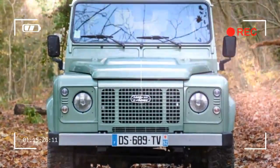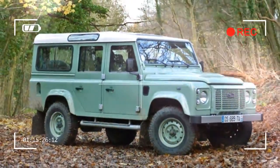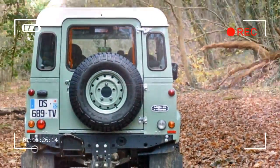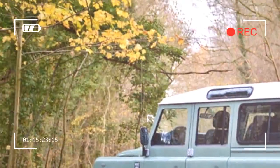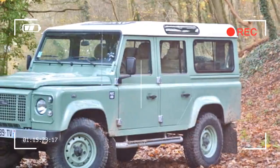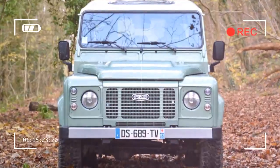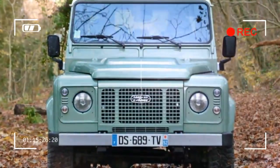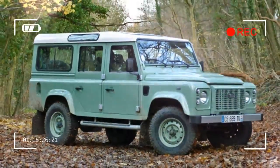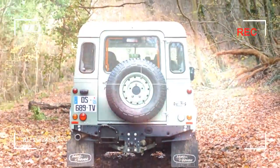Land Rover has not made any mechanical modifications to the Heritage Edition. It's powered by a stock Defender-sourced 2.2-liter four-cylinder turbodiesel engine that sends 122 horsepower and a generous 265 pound-feet of torque to all four wheels via a six-speed manual transmission and a two-speed transfer case. The oil-burning four has been the only unit offered for the past couple of years, though the Defender has previously been available with four, five, six, and even eight-cylinder engines.